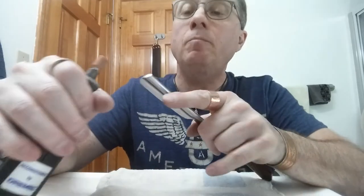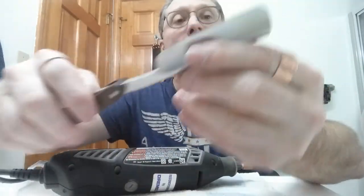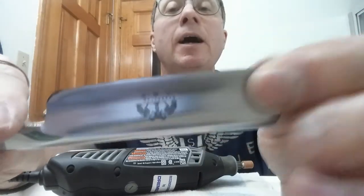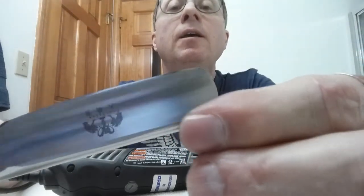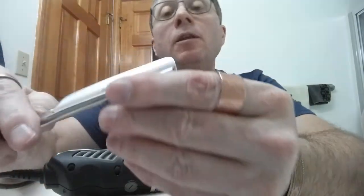I'm not holding it for very long so I'm not worried about getting any of the metal hot enough — yeah, I can touch it, it's not a problem. So now that is pretty much about what I'm going to do, maybe a little bit more.